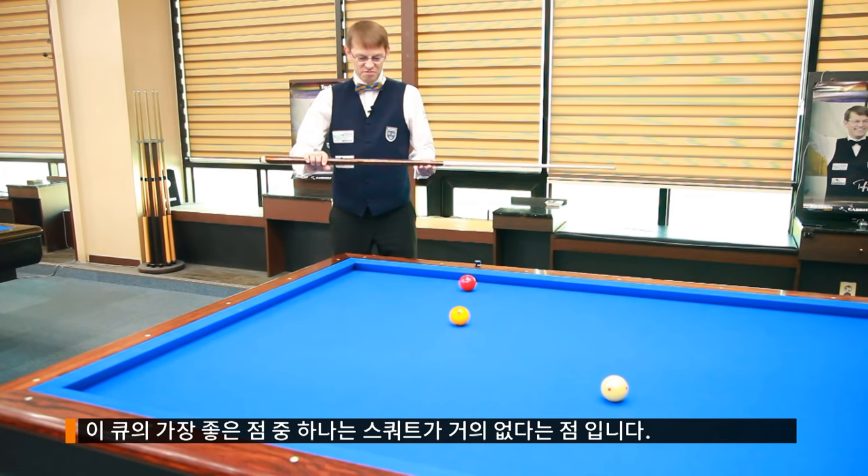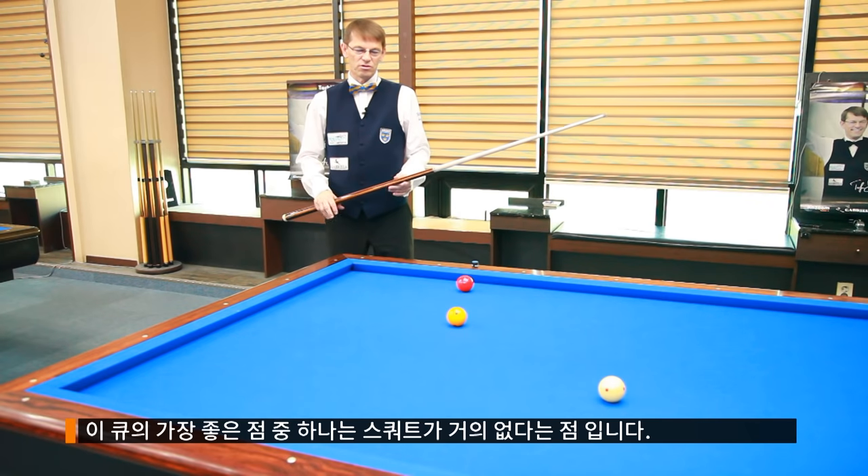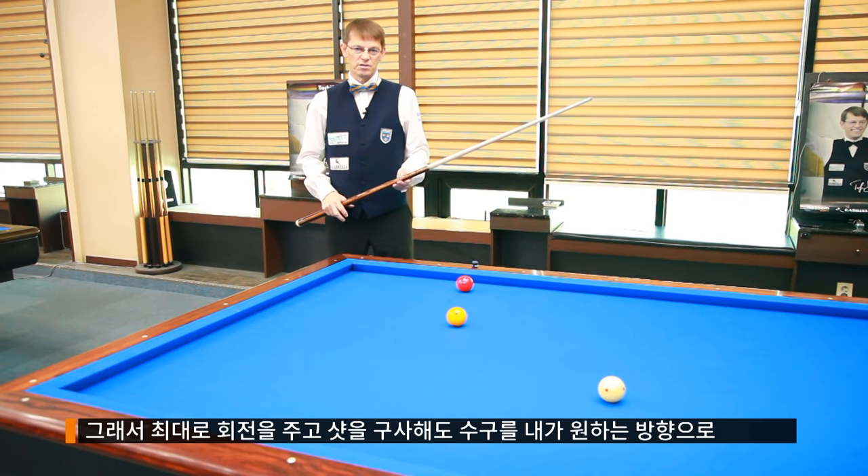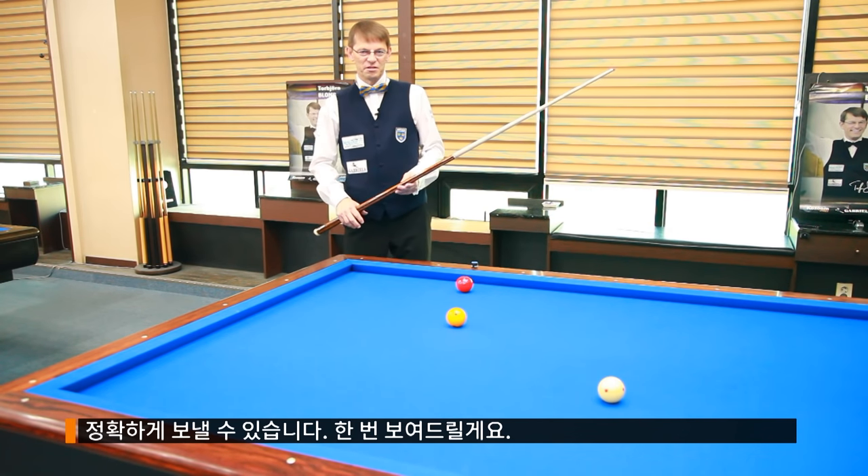One thing that is very good with this Q is that it has no deflection, or very low deflection. So it makes it possible to shoot straight ahead with maximum English and your Q ball just goes straight. I will demonstrate on this shot.